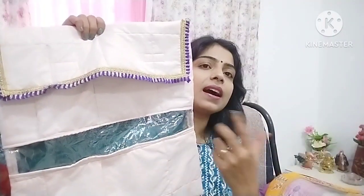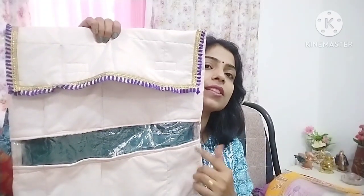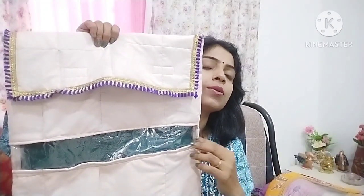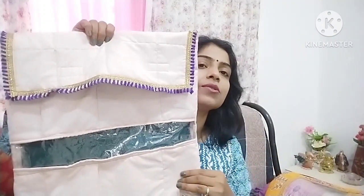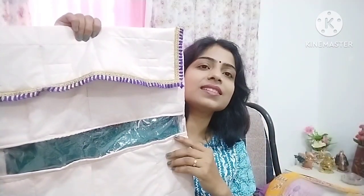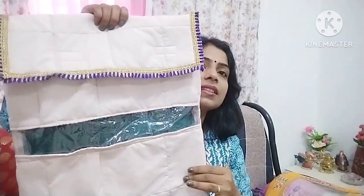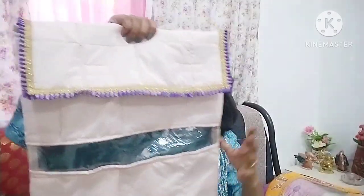The next sari cover is this type. If you have a transparent sheet and a lagging pouch, you can use it — it is a good material. You can use it as a sari cover with a transparent sheet, and it will be clearly visible which sari you have kept. I have put velcro on the top side. This is also an option. I will put a link in the description box so you can easily access it.